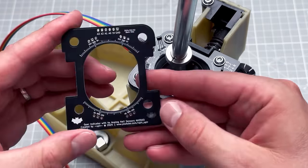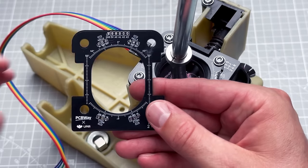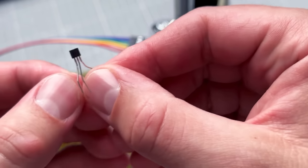This PCB was manufactured by PCBWay, who is also a sponsor of today's video. I'll talk about them later — for now let's start simple and talk about the hall sensors.